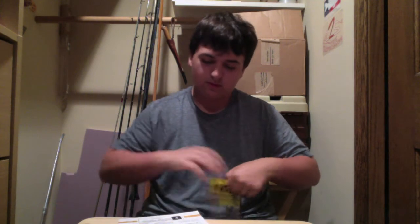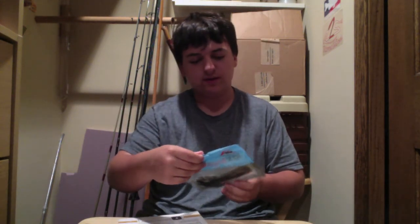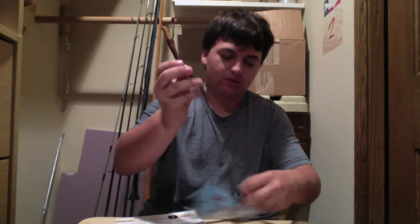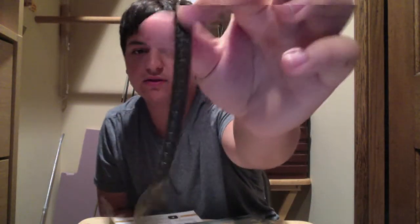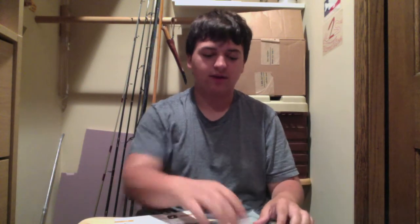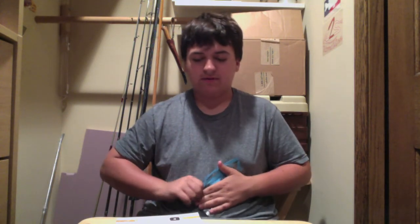Next we have a 6-inch Sawtail Worm from Z-Man. It's your standard worm with a twisted tail. It's got divots in it so it has a little better action. You can Texas rig this, or maybe Carolina rig it. I'm not a huge fan of Carolina rigging because I don't usually do it much, but hopefully I can learn soon and use it effectively out on the water.